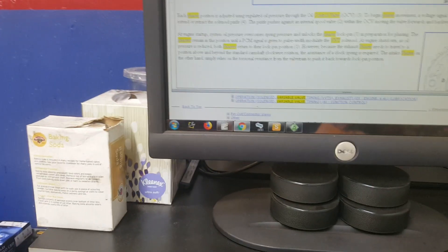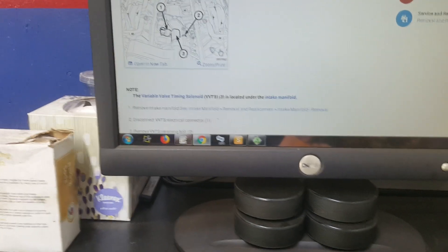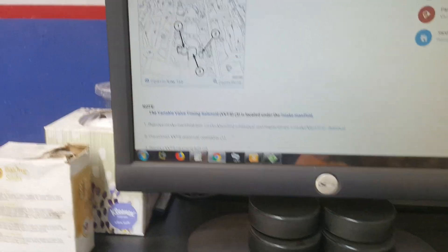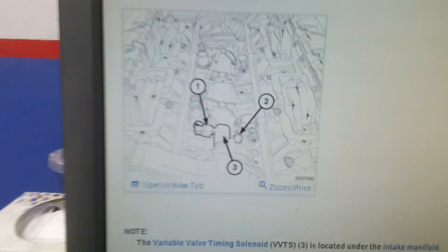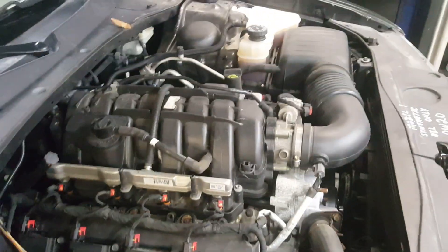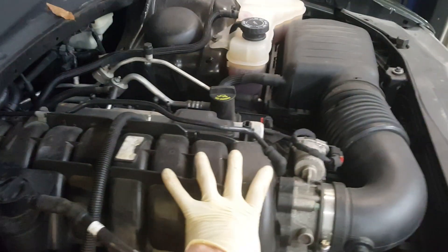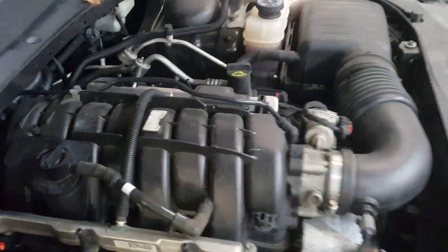What we did on this one is we went in with the scan tool to see if we could hear the variable valve timing control solenoid clicking, because on this particular vehicle, as you can see in the picture here, it is in the center of the intake manifold underneath the intake. I'll show you over here on the motor — the variable valve timing solenoid is actually underneath the intake manifold, so this whole intake manifold has to come off.